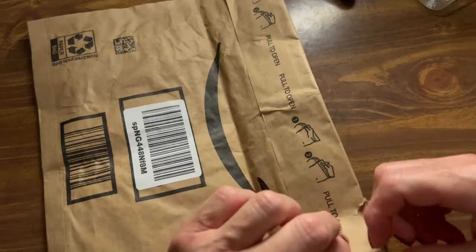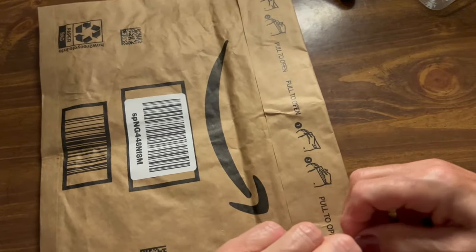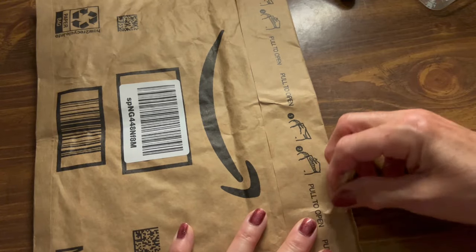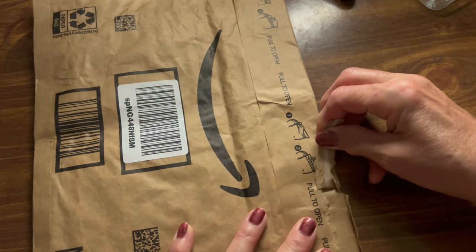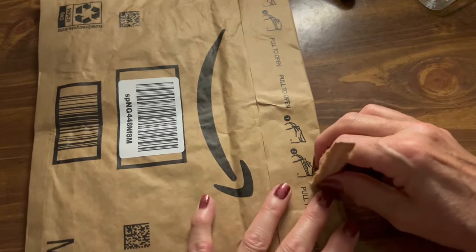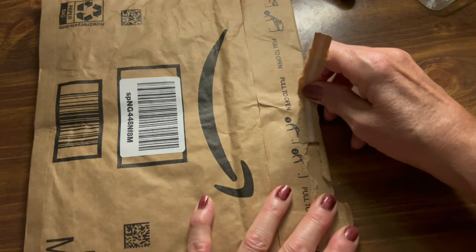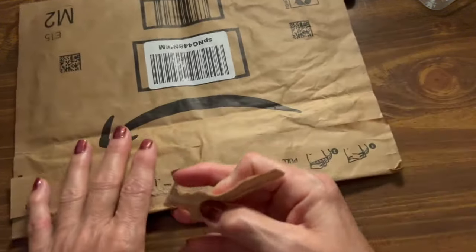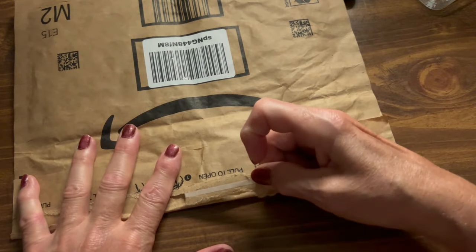It's pretty sticky too. It says pull it open.